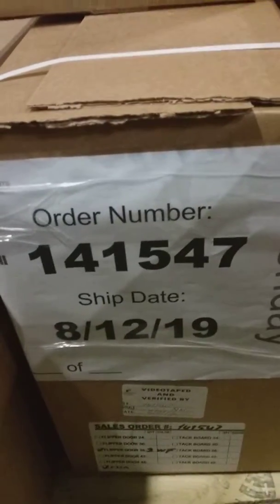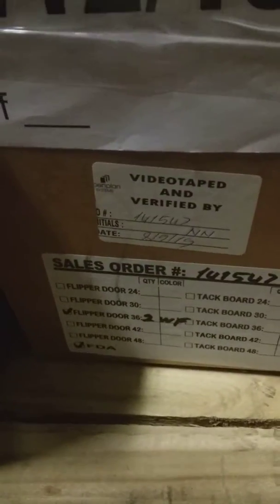This is my report number 141547. You have your Flipper Door Unit 2, 36. Chef Pans and Chef Base, 412.